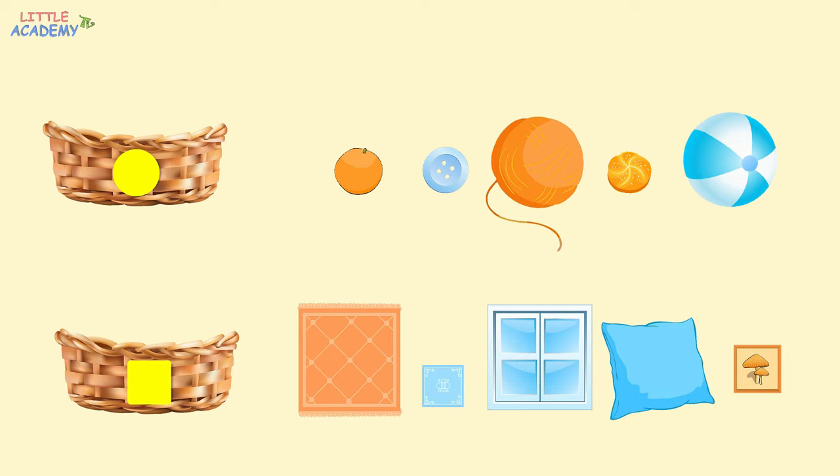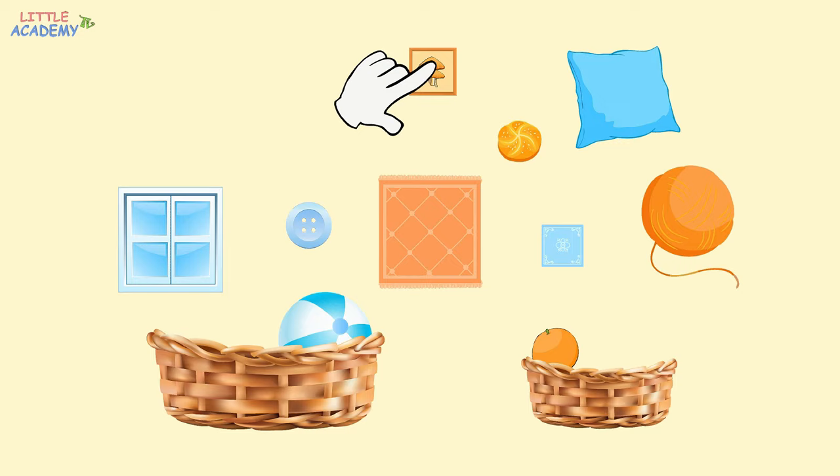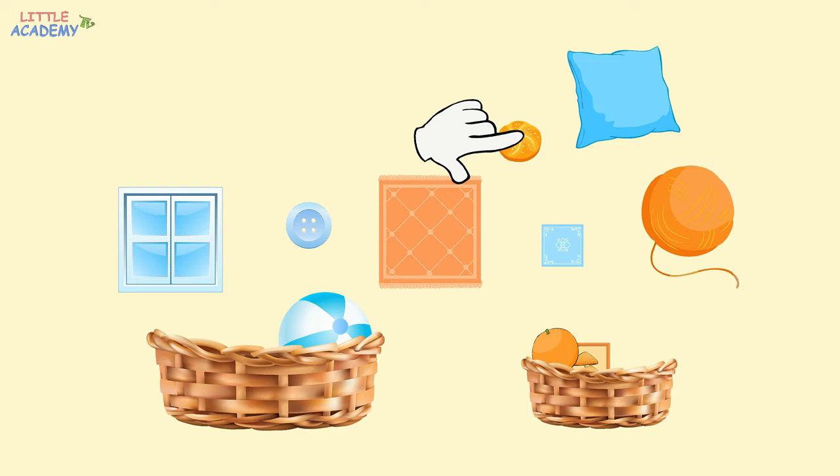Great! And now let's sort these objects by size. Let's put the large objects into the first basket and the small objects into the second basket. Orange — is it large or small? Correct! It's small. Let's put it into the small basket. What size is the ball? Yes, the ball is large, so let's put it into the large basket. Is the picture large or small? The picture is small, so let's put it into the small basket. And now the bun. It's also small, so what basket does it go into? That's right, into the small basket.